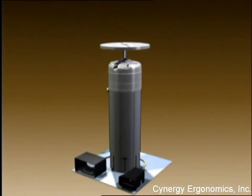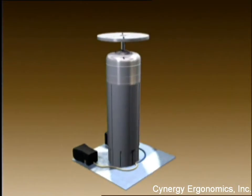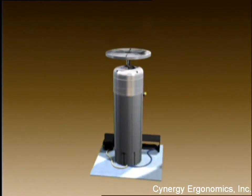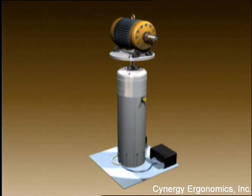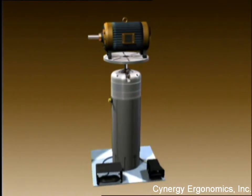The Ergomaster Work Positioner provides the operator full flexibility to move work to any desired comfortable work position. The Ergomaster is designed for common multi-axis positioning applications up to 300 and 400 pounds.